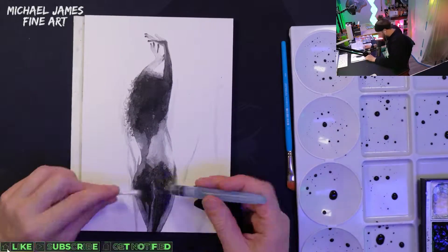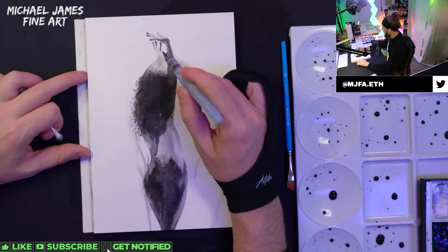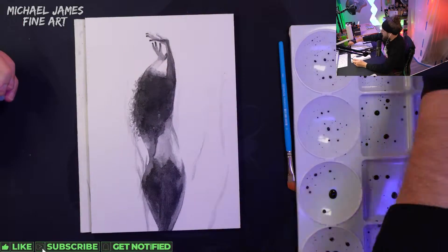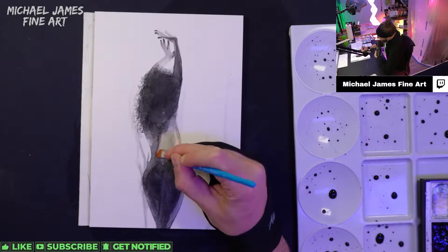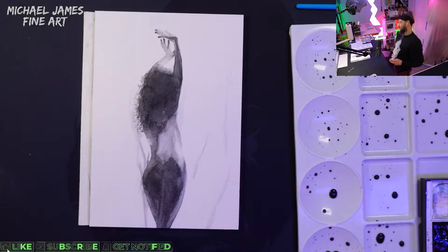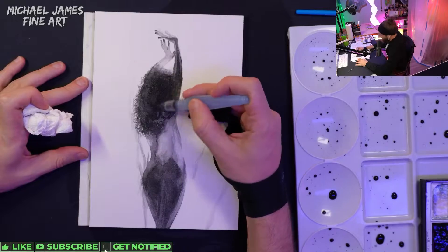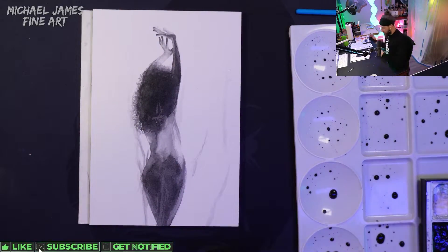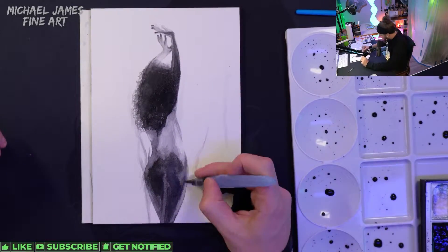Now going in with some final washes to cover up all the white highlights — we don't want too many, as this is a very soft, delicate piece seen through a sheer cloth. Defining the figure where you have to, losing edges where you should — it all comes down to proper values and proper shapes, which you can continue adjusting until it's perfect. Perfect means you don't know how you'd improve it further. On this piece, I add my signature in dark ink and then pull that ink through the remaining piece so the signature doesn't stand out as the darkest dark.